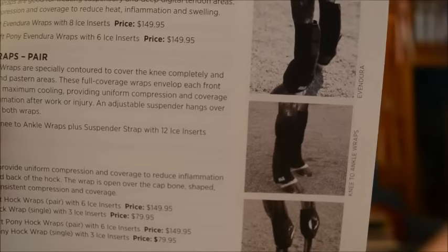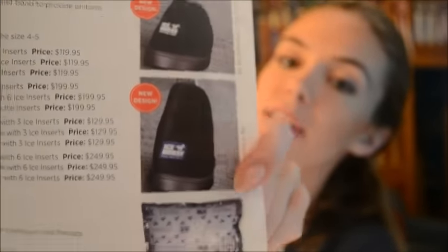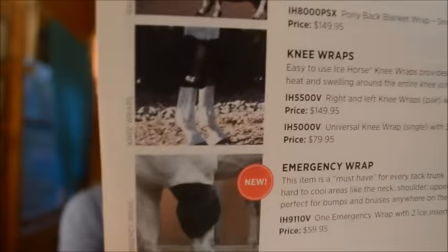Oh, these are like entire Ice Horse pamphlets with information - little packets. So you guys can see some of their products. They have these hawk wraps, leg wraps, hoof boot wrap thingies. There's the hoof boots, the ice packs, and then there's the heat wraps, which are super cool. And then they also have things for people - which if you guys are anything like me, you're in a lot of pain all the time, so this is gonna come in handy. And then they have these full body equine treatment products.